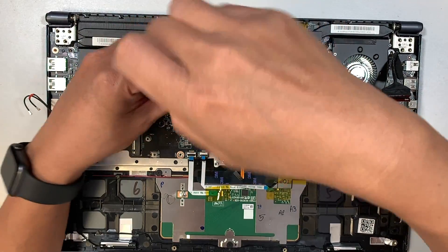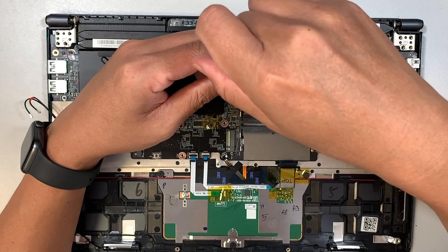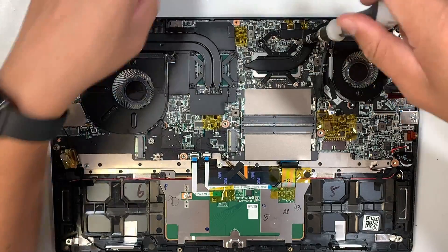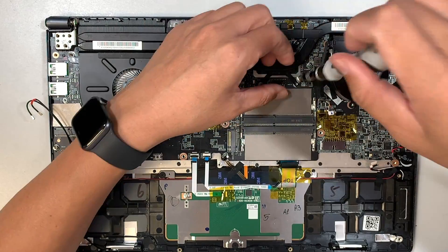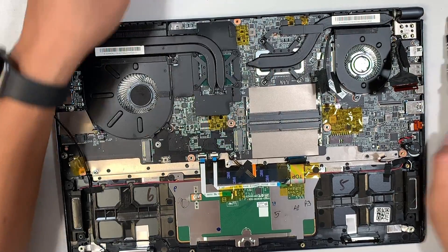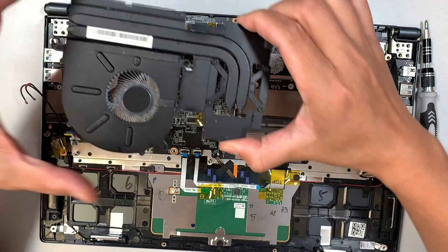I'm going to remove the heat sink. Note that the screws do not come off completely as you unscrew them — when you hear a little click, that means you've reached the limit. Keep in mind: the screws on the left do not come off, but the silver screws on the right do not come off either. Then just remove the heat sink and pop it right off.